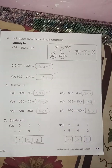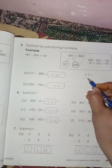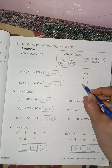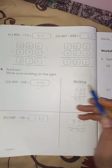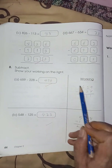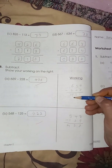This is simple subtraction — the last page of worksheet number four. Here you have to show your working first. Write the biggest number on top and the smaller number below, then subtract. Nine minus eight is one, five minus two is three, six minus two is four. So this is your simple subtraction.